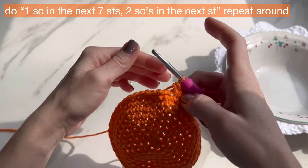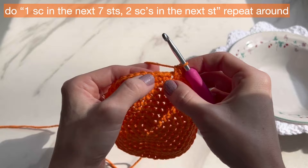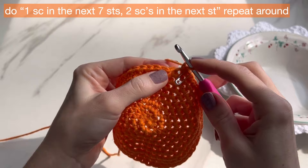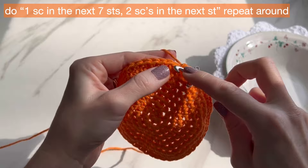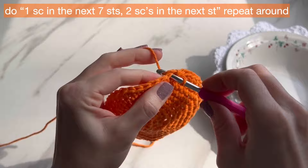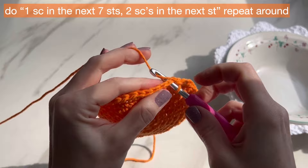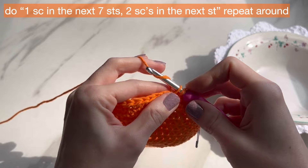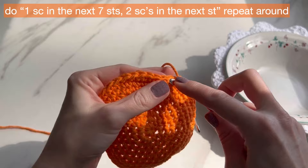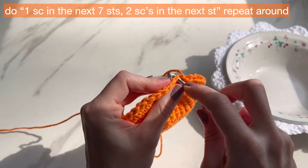For round ten, do seven single crochets and then two in the next. We can't divide seven in half, so nothing fancy — just start in the next stitch and do seven single crochets, then two in the next. Do that all the way around — seven single crochets and then two in the next, nothing else special. You're going to have 54 single crochets for this round.